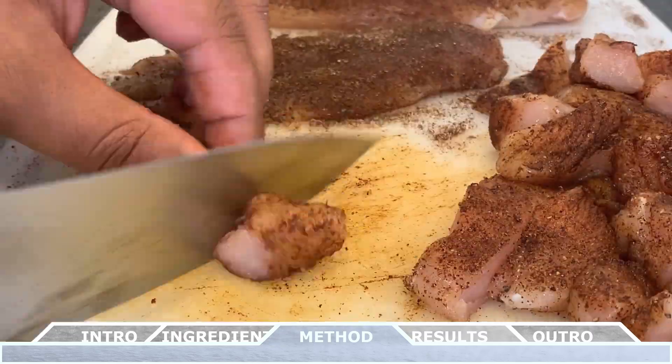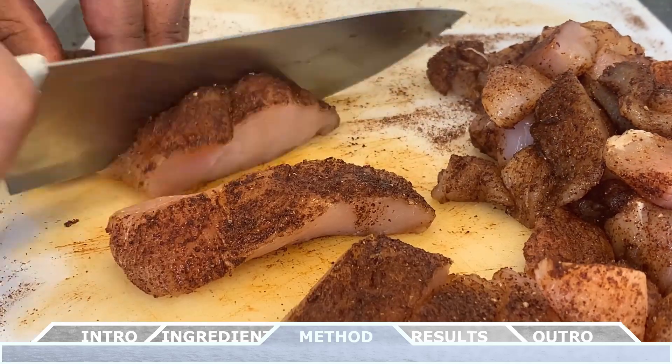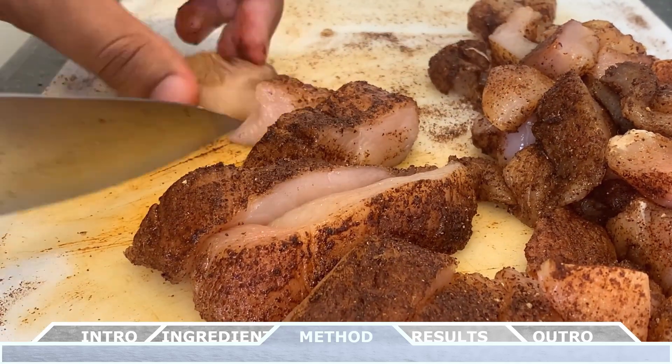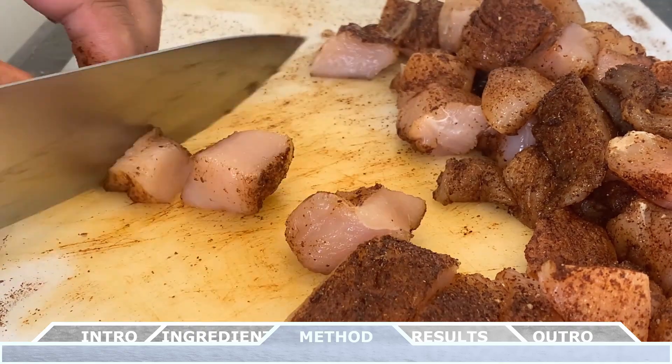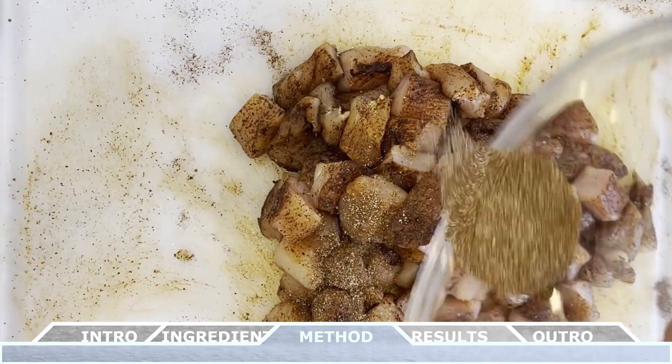Once the chicken is fully coated, we can now cut each chicken breast slice into small bite-sized pieces. You want to aim for smaller pieces because we're going to place these in the quesadilla and you don't want them falling out when you pick it up.